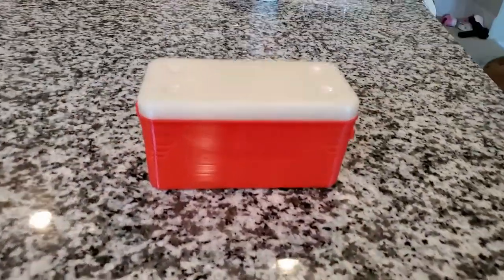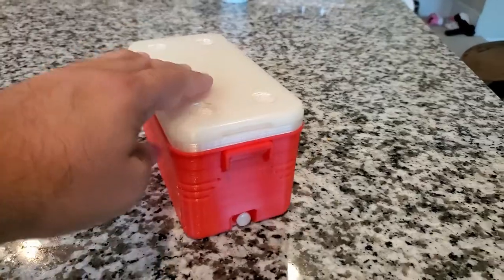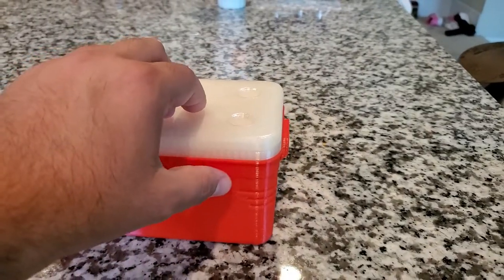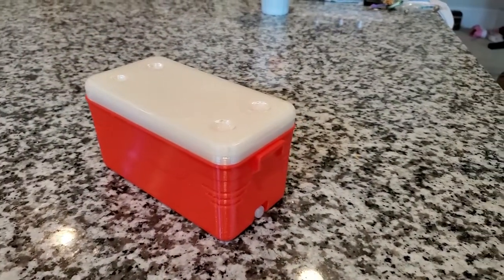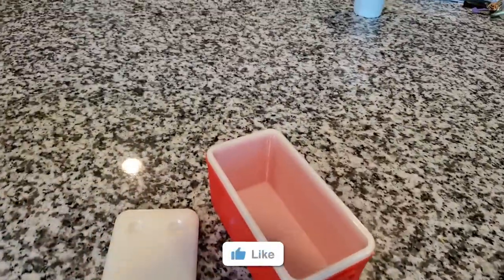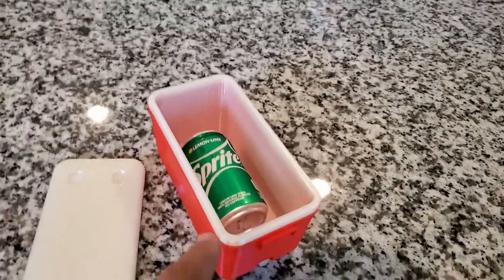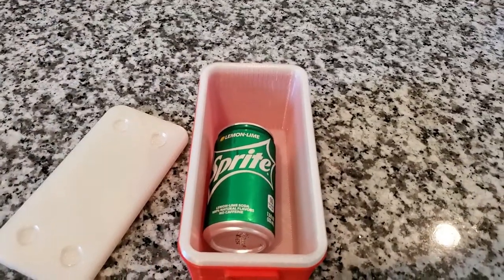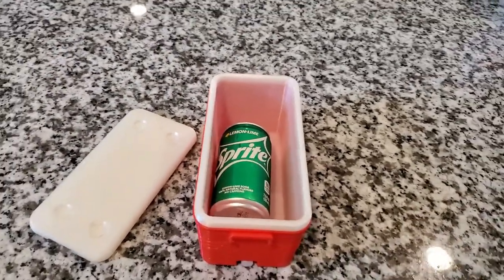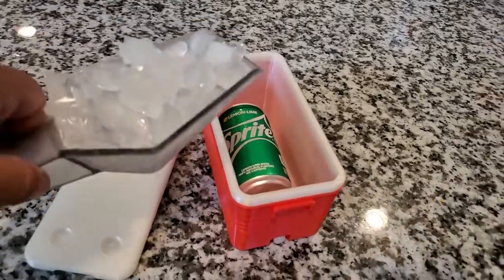The cool thing about this little tiny cooler is that you can put a can of soda in it and put some ice. Let me open this up and show you what that looks like. I moved the lid — I've got my little can of soda that I'm going to place in here. This is one of the mini cans, but you can actually use a larger can. Let me go grab some ice. I got some ice right here.